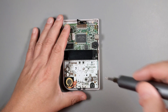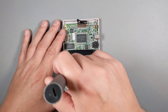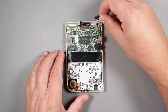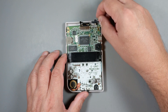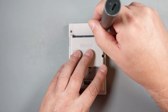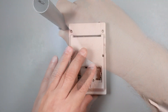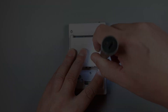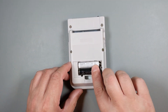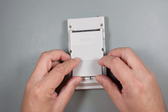Time to secure the motherboard with the two remaining screws. Don't forget to put back the power switch. Then put the back cover on and secure it using the six Tri-Wing screws. Install two batteries, put the battery cover in place, slide the cartridge in the slot, and enjoy the new screen.